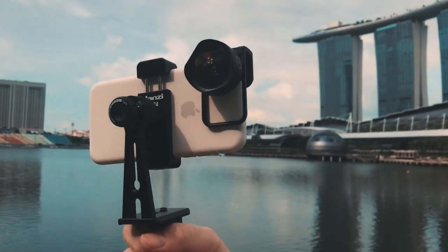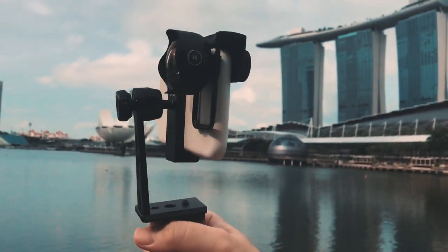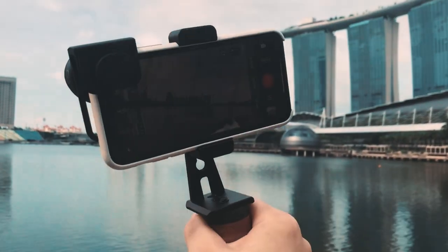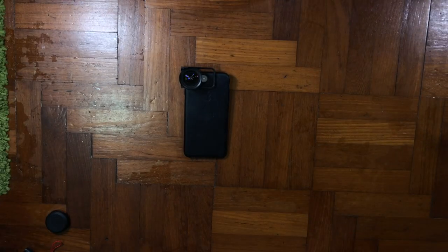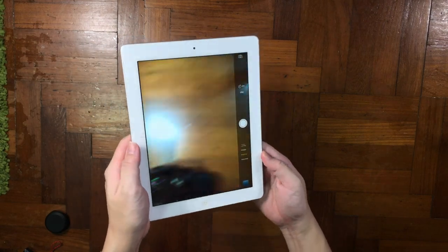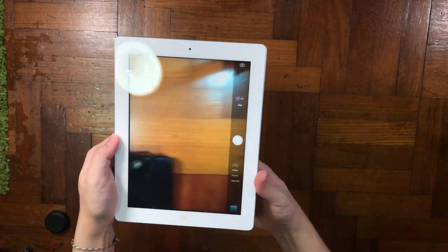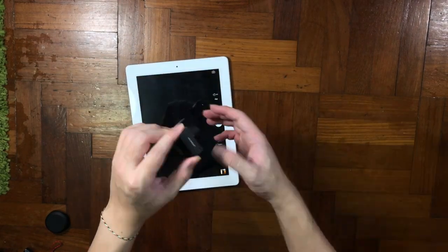I brought my whole setup out to do some shooting, and this is how the full gear looks like. If you're interested in the gear that I use, I will link that down in the description box below. Since it's mentioned that you can mount on every device, over here I have my iPad 2, which is a very old device, and I'd like to try to clip the lens clip onto this iPad.